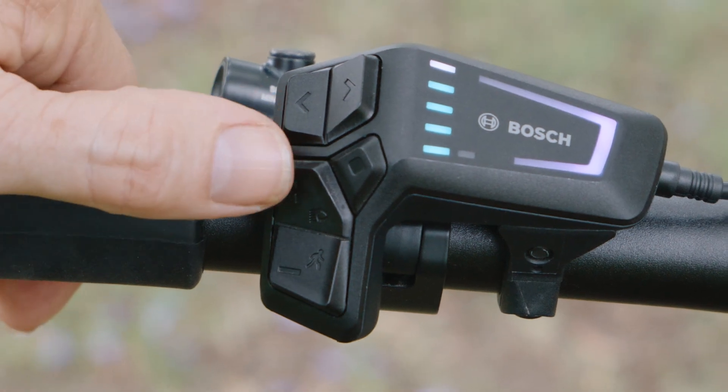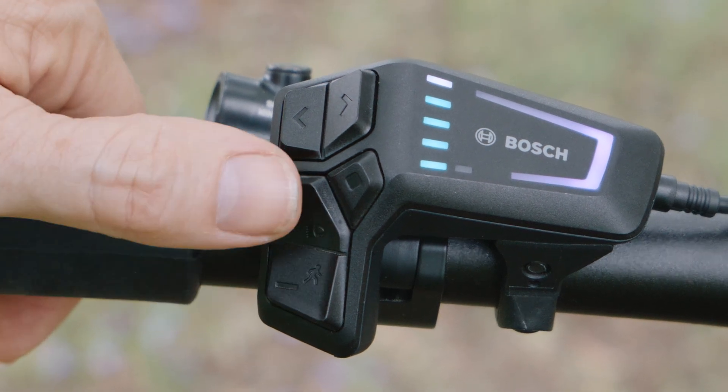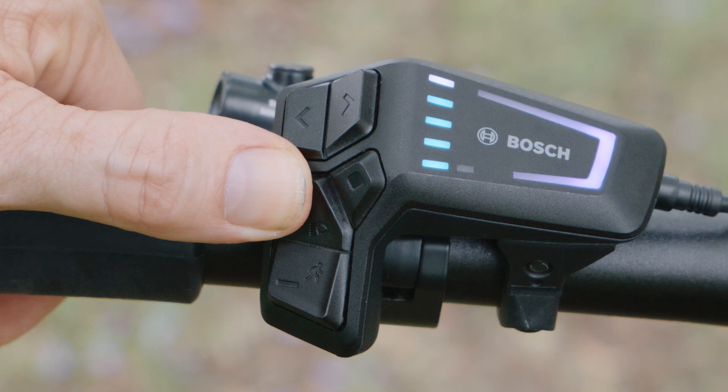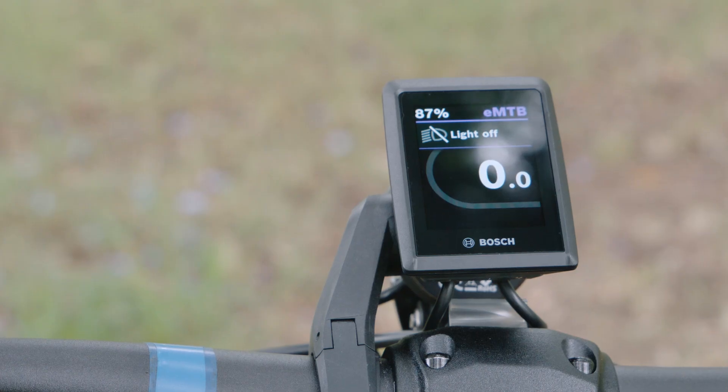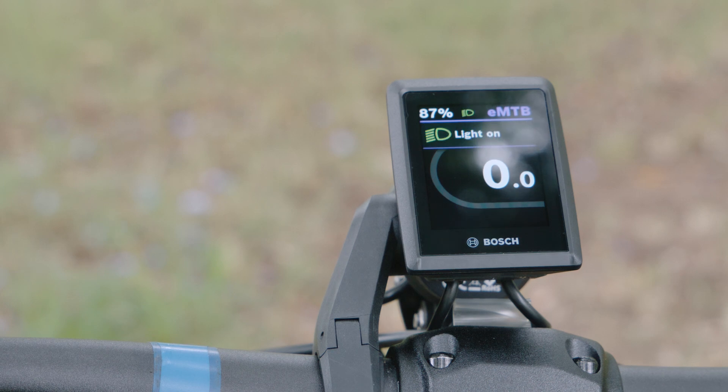On your plus button you might be able to see there's a little light symbol. That is where you turn your lights on and off if your bike has lights. Just hold that and your lights will come on, and it will also tell you on your display that your lights have come on.